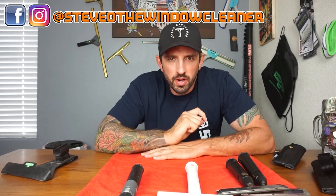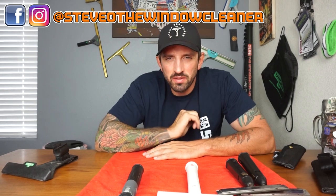Welcome to my channel, Steve-O the Window Cleaner. Today we're going to be talking all about scrapers. So this is the ultimate Steve-O scraper review. For this review, I'm only reviewing three different razors because these ones I feel like are all different and all three are very, very good razors. I don't really feel like any of these are bad. I want to show you all three and the differences between the three so that you can decide better which razor is right for you.